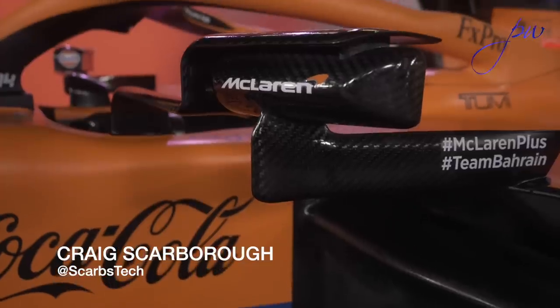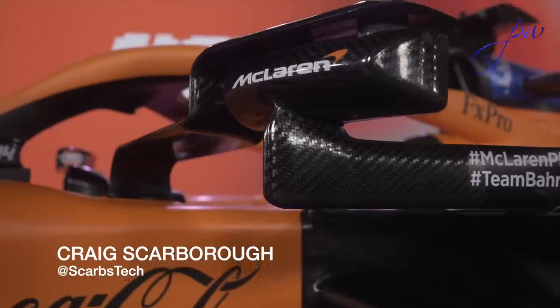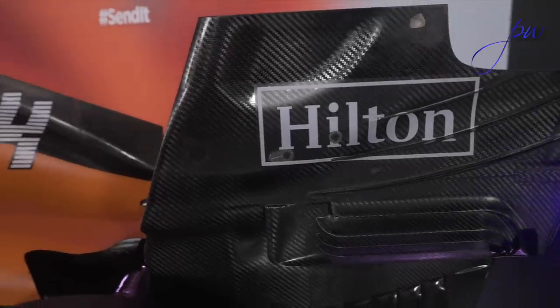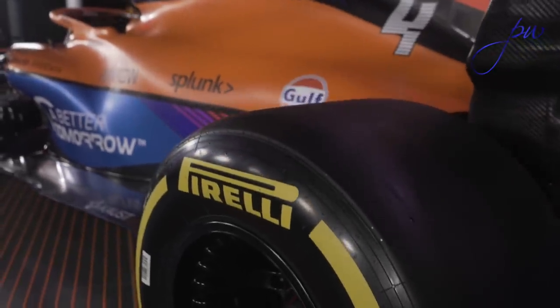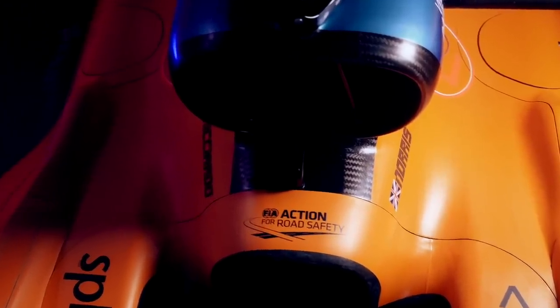They've done a very neat job — you can see that the side pods are lovely and slim, as you would expect. The key thing, which we saw from a lot of the teaser pictures that came out before the car's launch, is that they've changed the roll hoop design in terms of the bodywork around it and created a bit more cooling inlet area on the roll hoop, which means there's a much bigger cooler somewhere behind the engine, probably for things like ERS.